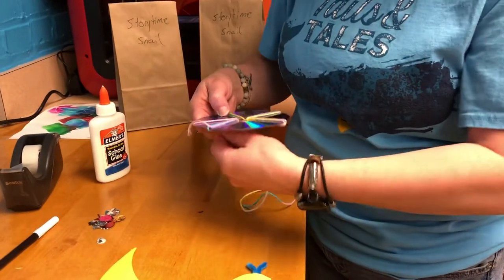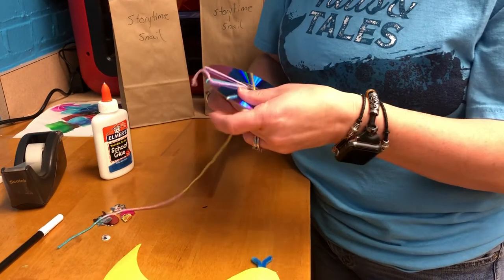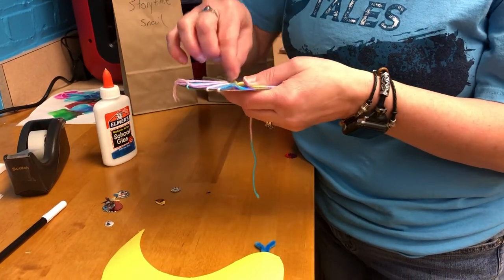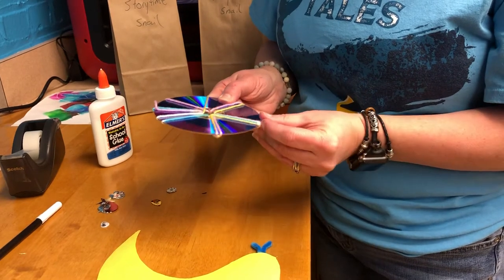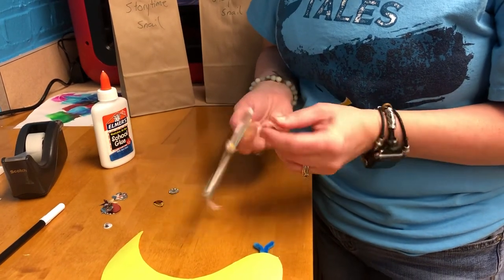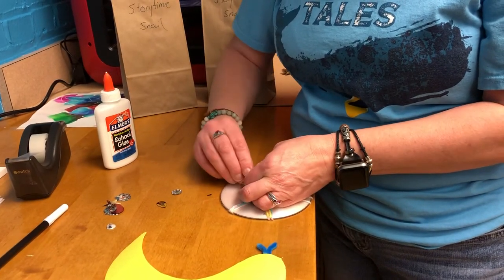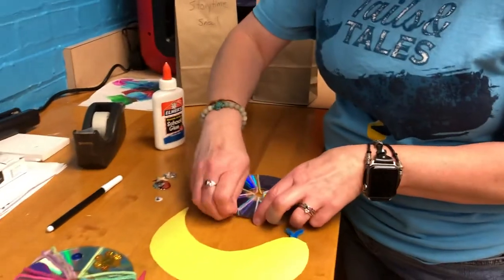I'm just going to finish wrapping it. We can do this a little bit faster and it's actually kind of fun and relaxing. If you have more yarn at home you can actually wrap your whole entire snail shell if you want. Then you just kind of arrange your yarn however you want it in there and tie off the other end. Once you've got your snail shell all wrapped and fixed up how you want it, we are going to decorate a little bit.